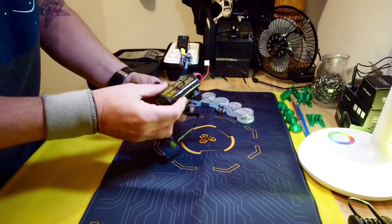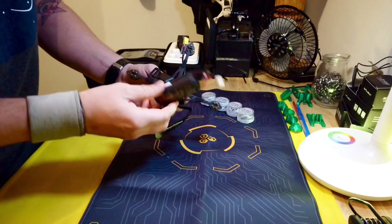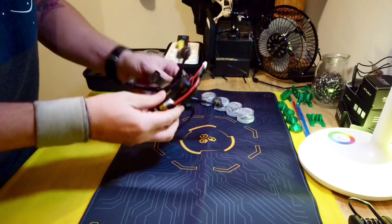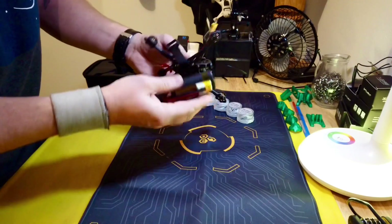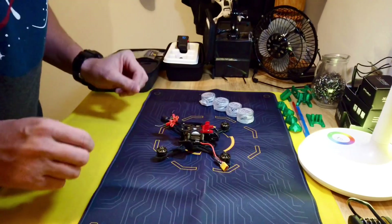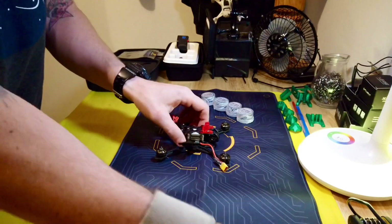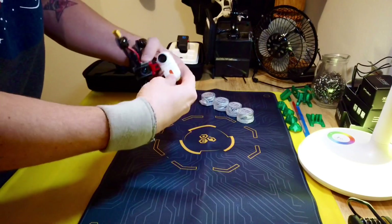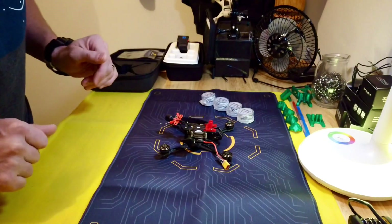I went and got a Li-ion pack — this is the Zod 2S — and it weighs about a hundred grams. I'll give you an exact weight in a minute, but it fits on there real nicely. We're going to give that a shot, see how it flies, how it performs. I also have a little peanut camera down here — maybe I'll fly it with and without the peanut.